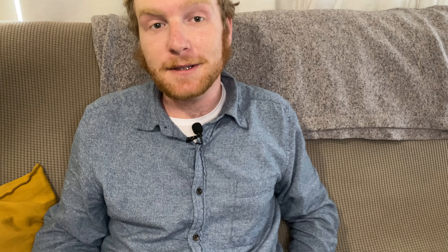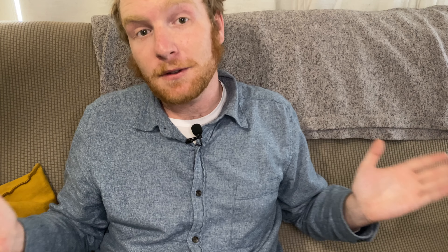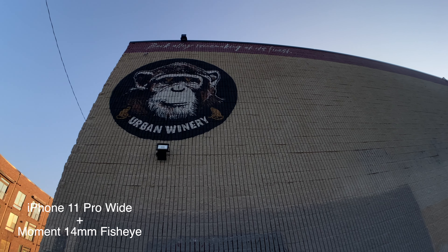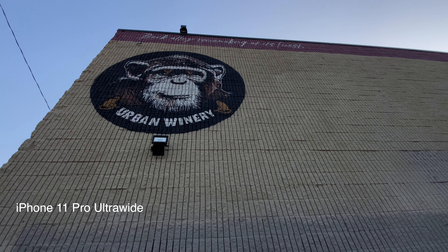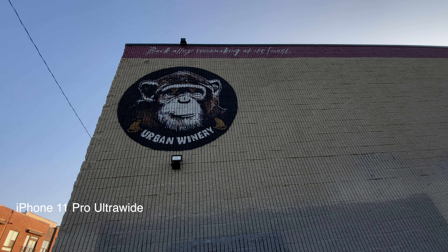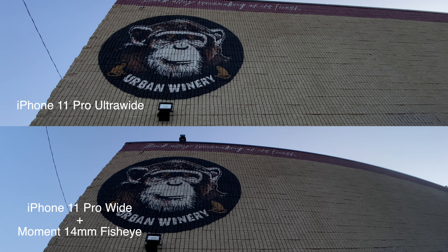What is this lens going to do to your footage? Let me show you. That is what the lens is going to do to your footage right there. It's going to give you a 170-degree field of view, and mounted on a wide lens like on my iPhone 11 Pro, that is going to be about 30% wider than the ultra wide lens on your triple camera setups like the iPhone 11 Pro.